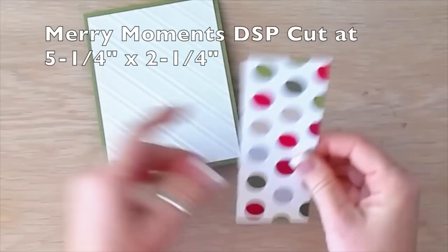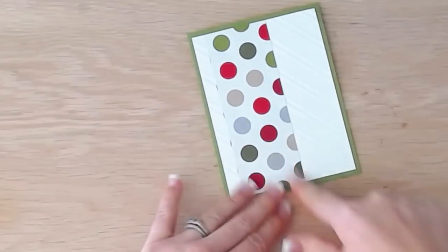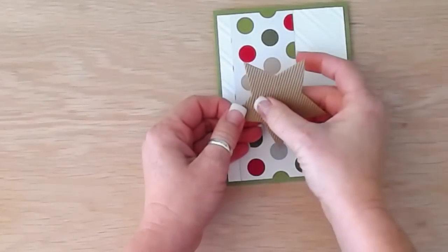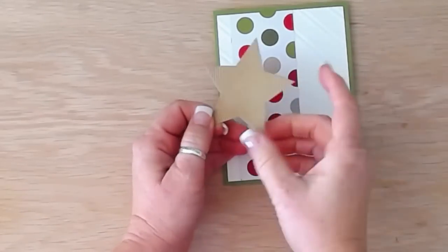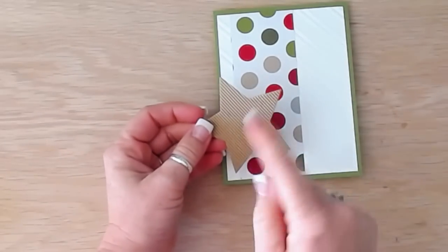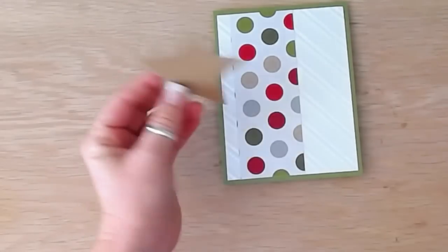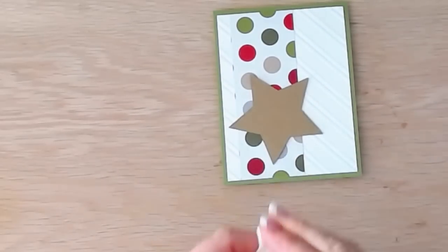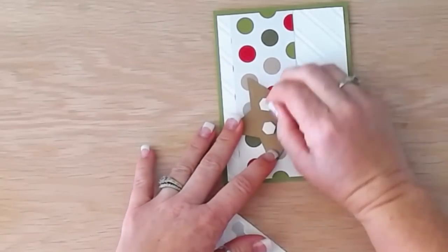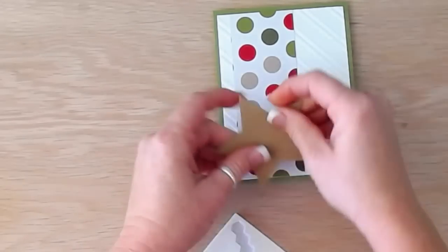We're layering down this piece of Merry Moments designer series paper, cut at five and a quarter — the exact measurement will be in my PDF tutorial. I also have a piece of corrugated card stock from our annual catalog; it's wonderful because it already has that corrugated texture. I cut out a star shape on the Big Shot — super simple. These are the kinds of Christmas cards I like to make: I can cut a whole bunch and assembly-line it to crank them out.